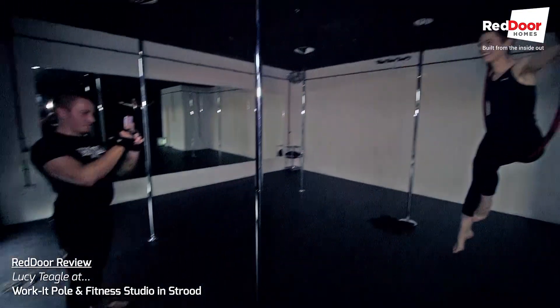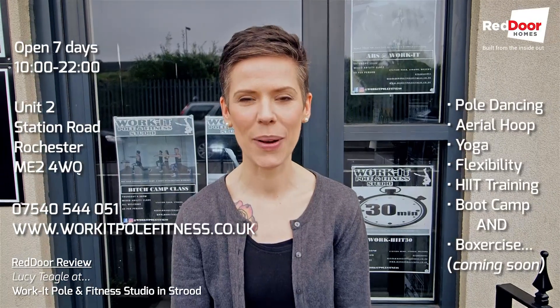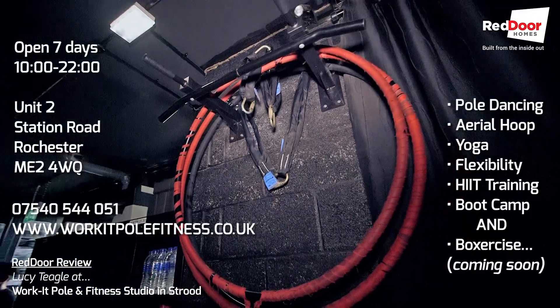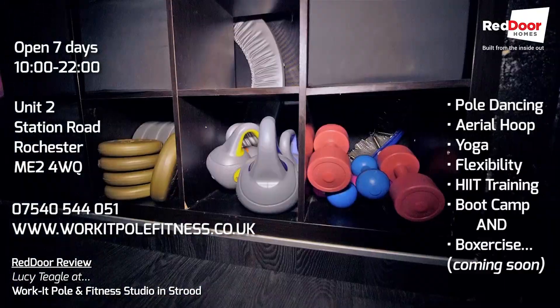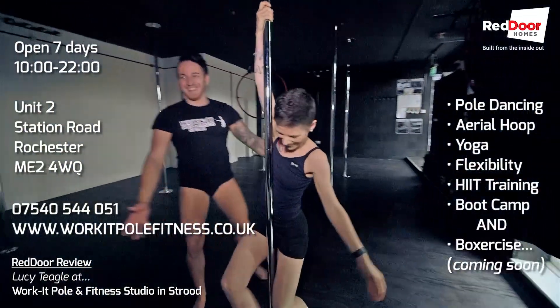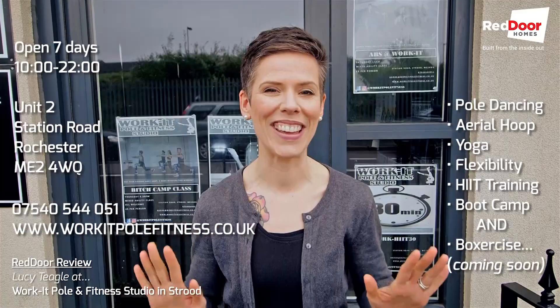I've had a brilliant lesson here at Work It Pole and Fitness Studio, but it's not just pole dancing and the aerial hoop that they do. They also offer yoga, flexibility, boxercise, HIIT sessions, and boot camp. Brooke is an inspirational instructor — come down, check it out. You guys will love it. See you next time.